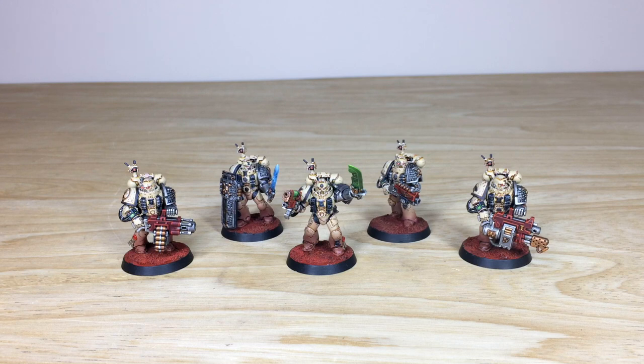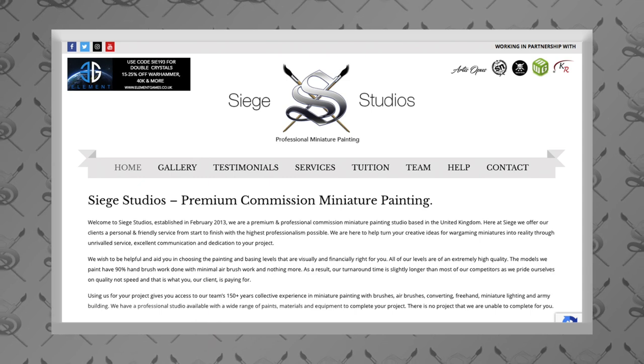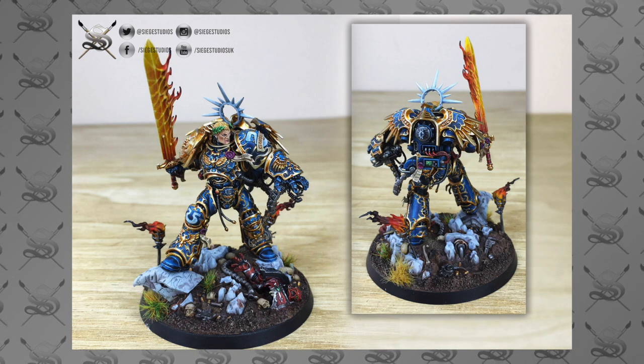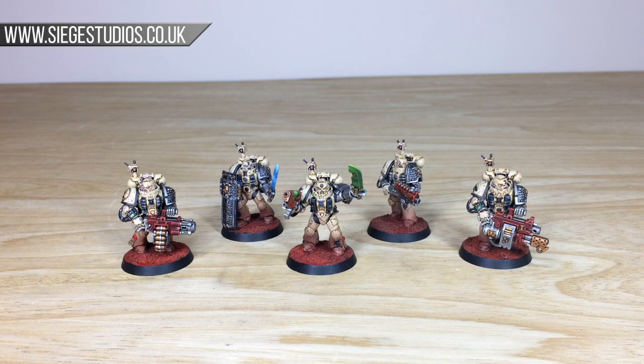If you're new to our YouTube channel, Siege Studios is a complete service commission miniature painting company based in the UK with a large team of 28 painters that all paint to above tabletop level, all the way up to competition entry level. If you want to check out our galleries or are interested in a quote, head to our website linked in the description, go to the contact form, select the relevant drop-down options for your project, and include a message with a model list in our format shown on the website.